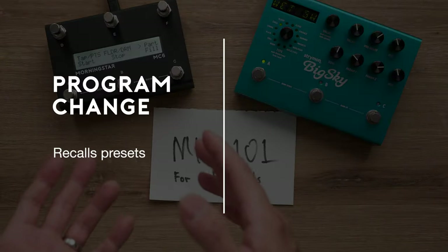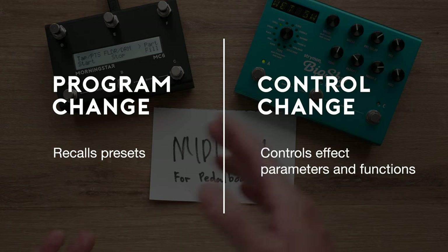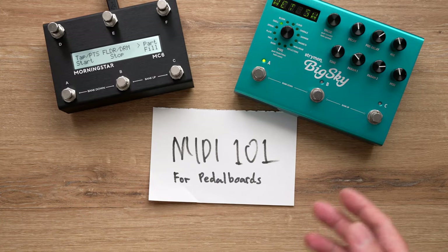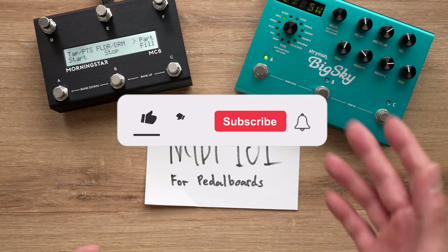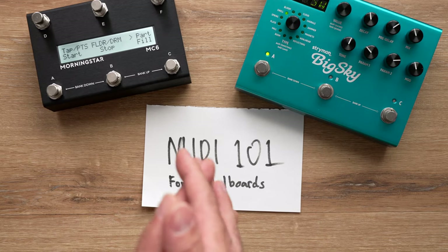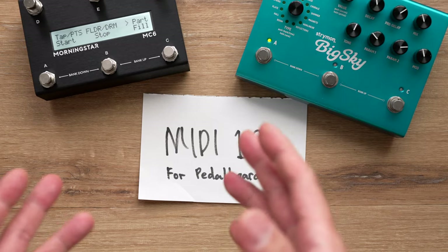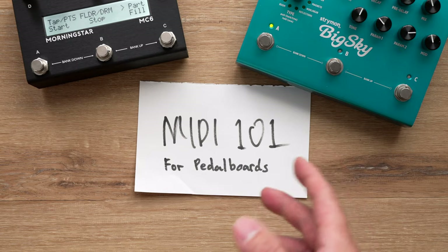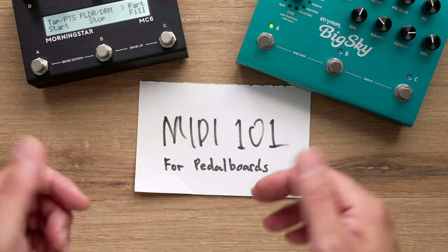Hopefully this video has given you a good basic understanding of what MIDI does on a pedal board. Just remember: program change messages allow you to recall presets, and control change messages allow you to control effect parameters and functions. If you've watched up to here, I hope you've enjoyed the video — consider subscribing and hitting the like button. Check out the rest of our videos if you want to find out more about MIDI. I'll see you again soon. Peace.